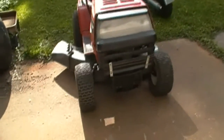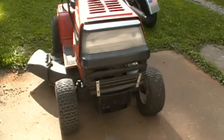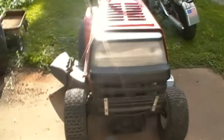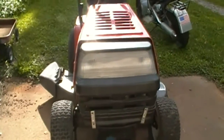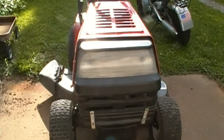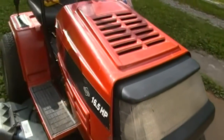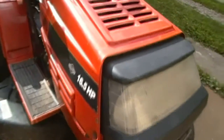I tested the lead coming out of the engine and I got current, so I plugged it in and turned it on and the headlights worked. That's good to know. So what's next? I think we're gonna dig in here and see if we can figure out what's going on with that steering.